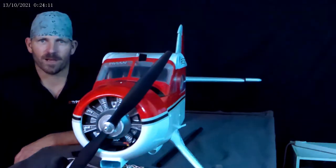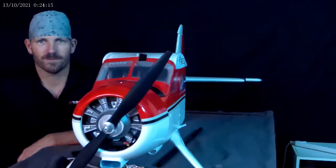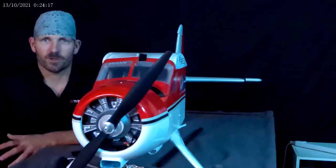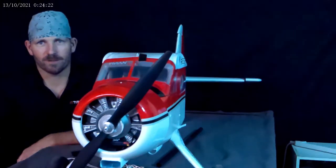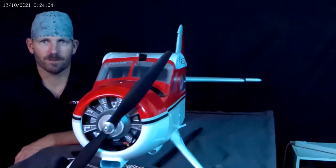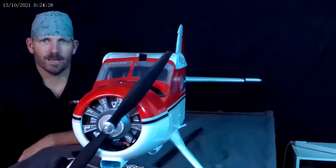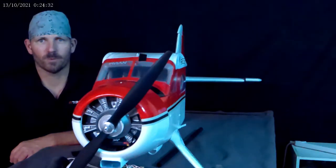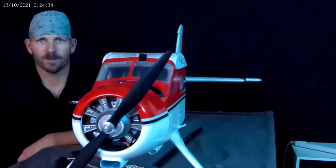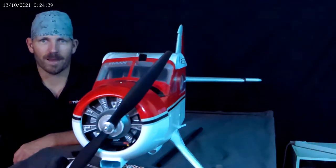For days I tried all kinds of stuff to get it to reset — every combination of this and that. No battery, with battery, scrolling the wheel, pushing buttons — everything. And then all of a sudden it timed out, the inactive alarm went off, and the screen came back.